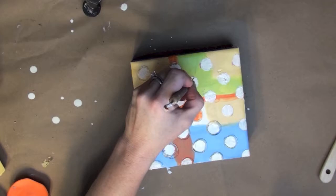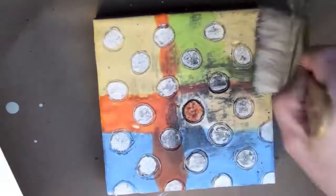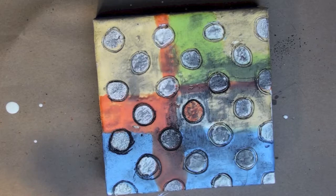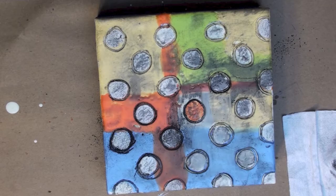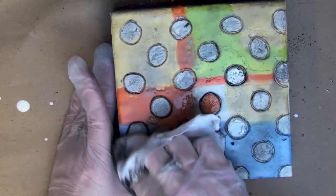Here is the super fun part — experimenting with graphite powder. I just poured some out onto scratch paper and I'm using a really soft brush to get it all into the incised lines, just rubbing it all over. A little tip: the graphite is really really messy, so you may want to wear gloves — you can see I've put mine on now.